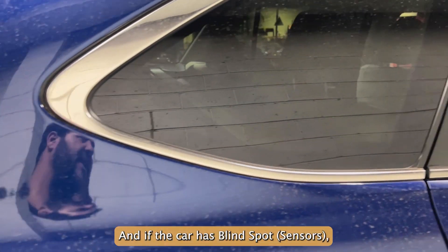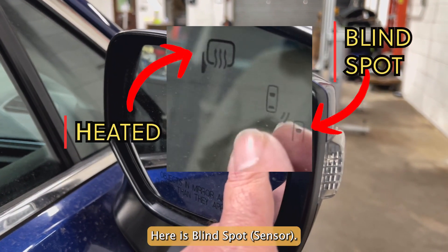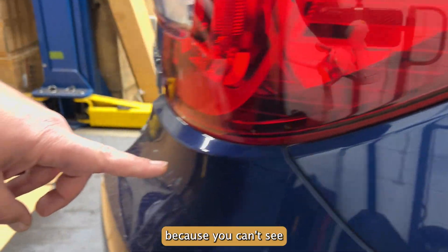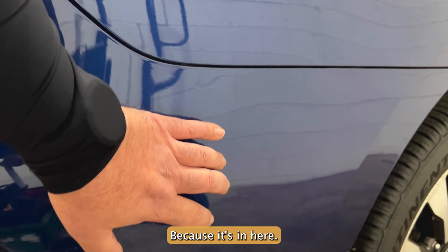And if the car has blind spot, we would know that the rear bumper is also good, because you can't see if there's been any damage to the sensor because it's in here.